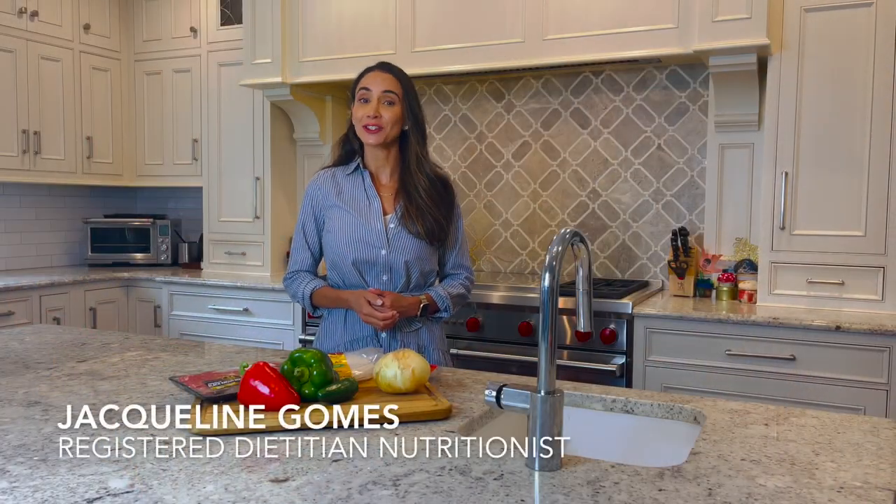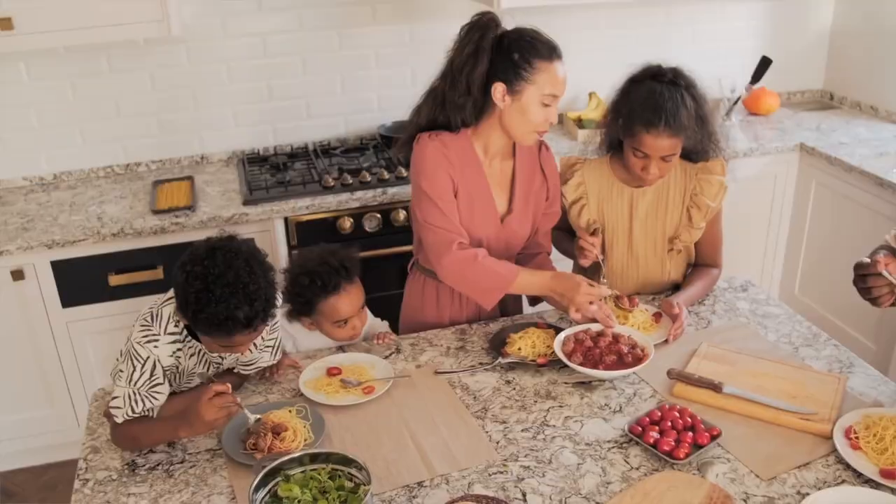Hi, I'm registered dietitian Jacqueline Gomes. Did you know that a Harvard study found that families that eat meals together most or all days of the week was associated with eating more healthfully?